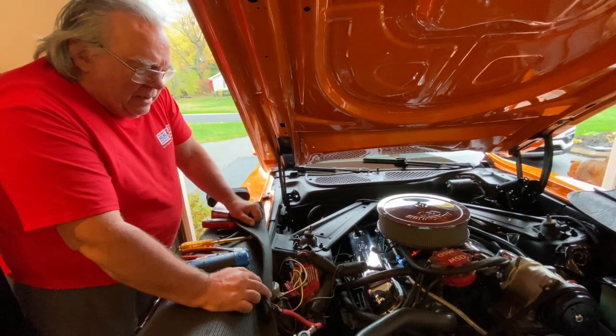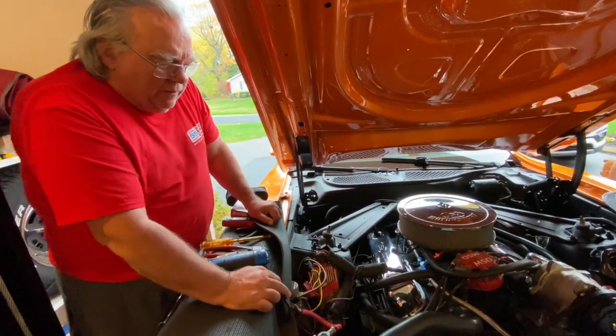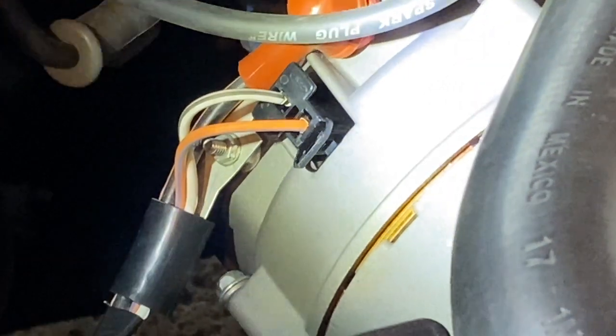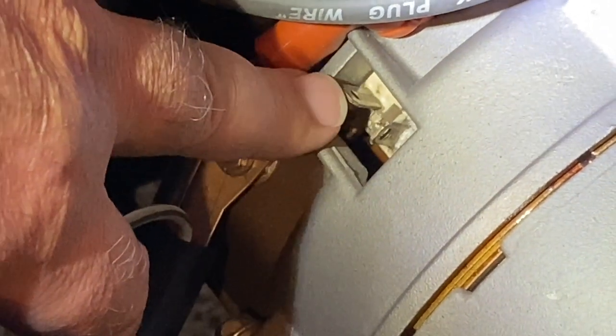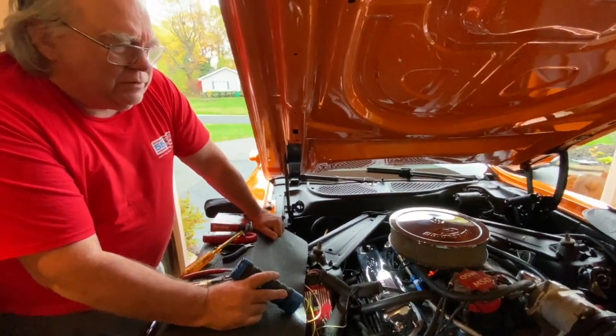When I removed it, I found a problem as soon as I looked at where the field and stator circuit plug plugs into the side of the alternator. Underneath there are two spade terminals — kind of hard to see but they're there — and they plug into the receptacle like any other flat spade terminal would, except in this case the spade terminal for the field circuit was missing. I thought it was broken off.